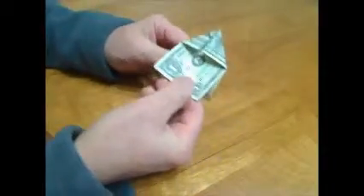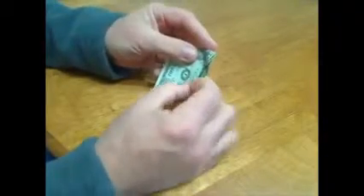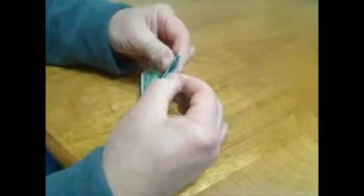Make those creases nice and sharp and you should end up with this. The next thing — this is probably the hardest part — is you take each of those folds you just made, unfold them, then tuck that corner into the fold using the lines you just creased as a guide. One of them will fold over naturally; the other one you'll have to crease back on itself. Same thing on this side — one crease folds over naturally but the other has to be folded back on itself.